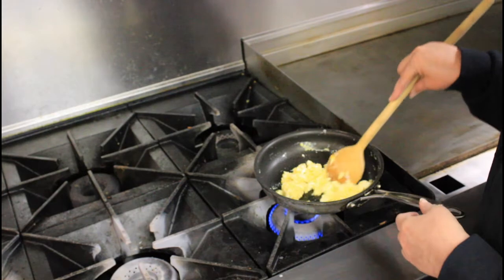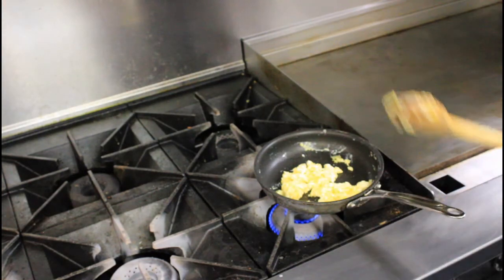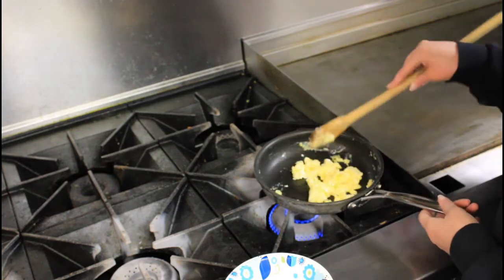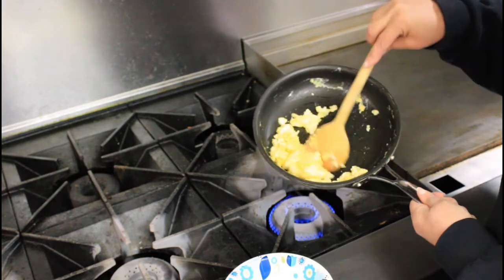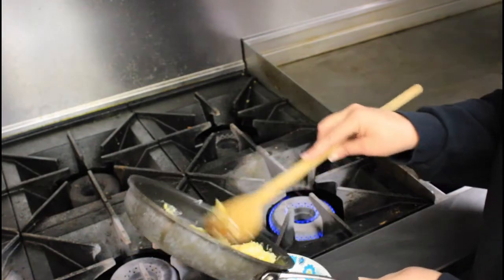And that's all there is to it right there, my friends — that's how you cook perfectly scrambled eggs. Let me grab my bowl over here. There's nothing majorly wet left in there, you just see the butter. That's all there is to it — let me put it in my little bowl here.